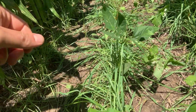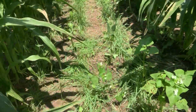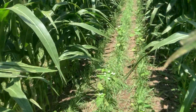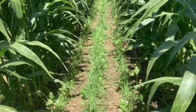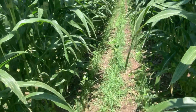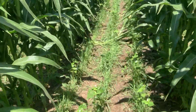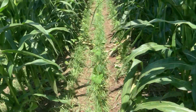Your winter cereal rye will really do a good job of doing the same thing next spring, after it goes through the vernalization process and elongates. Those roots will really start to take off next spring. The buckwheat is doing several things: it's bringing in pollinators and beneficial insects. It's also very good at cycling phosphorus and making phosphorus that's unavailable, available to the next cash crop.